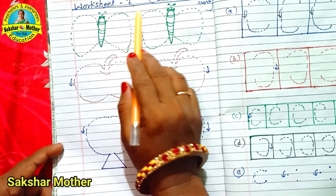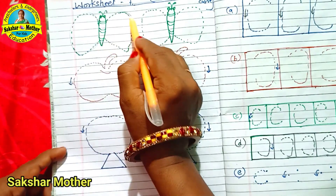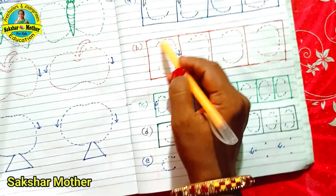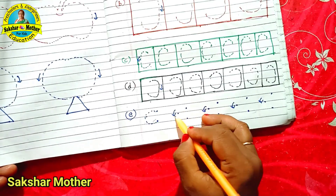Worksheet No. 7 is left and right curves — we do both left curve and right curve. Then we do a practice worksheet alternating left, right, left, right, left. And then we do the arrow and dot practice.